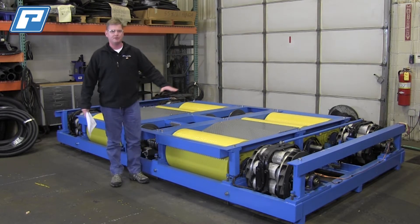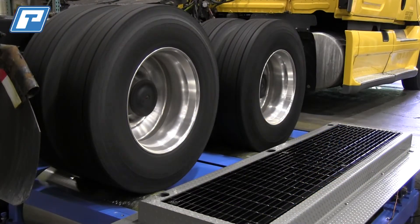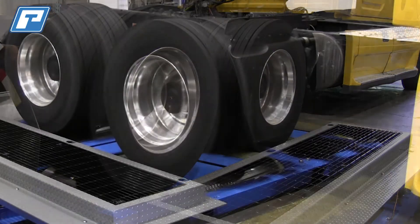Notice on the chassis dyno we have no deck plating on it. This is not how it's going to be installed in your pit. Once we get it delivered to your site this is typically how it looks. Once we put it in the pit you'll have deck plating put over your absorbers.